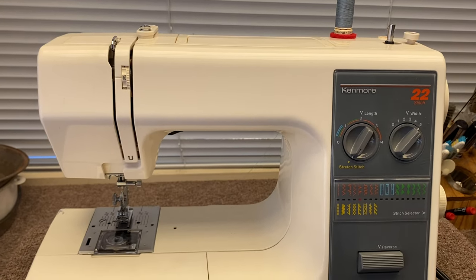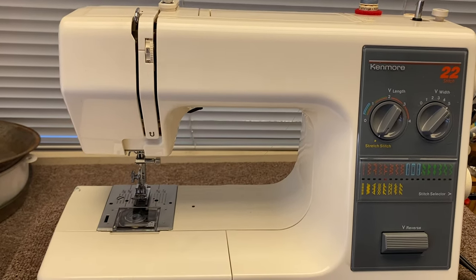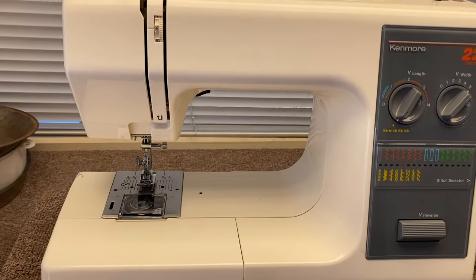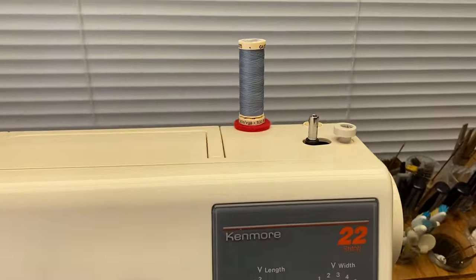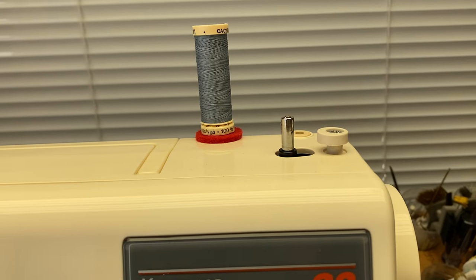So this video is on the Sears Kenmore which was made by Janome. It's a top loading full rotary hook machine. I'm going to show how to wind a bobbin and thread it and operate the controls.